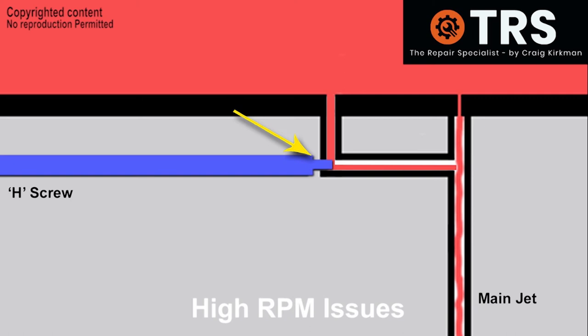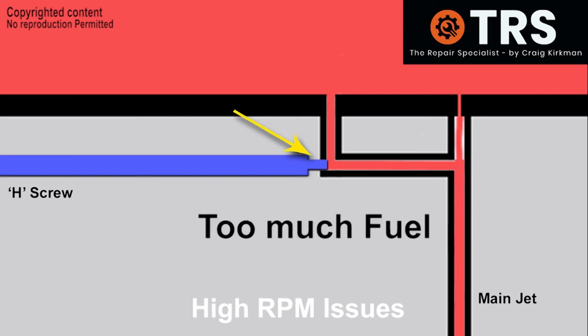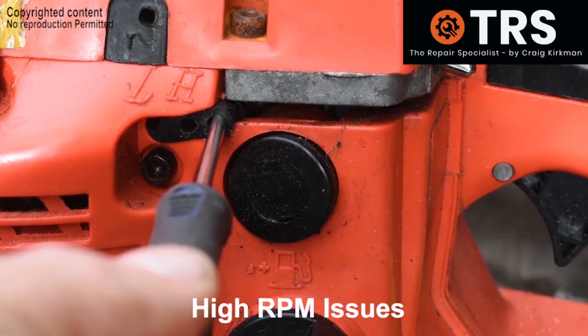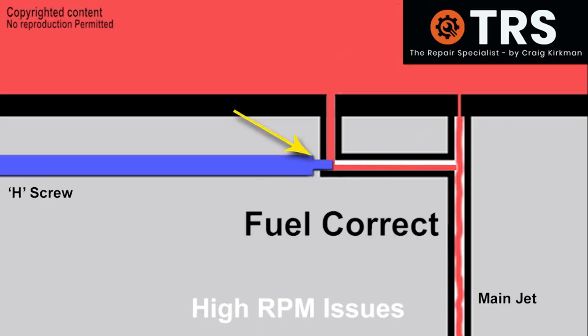But if we have bog relating to too much fuel — meaning the screw is screwed too far out — then we screw the high screw in until the chainsaw sounds correct. We'll see you next time.